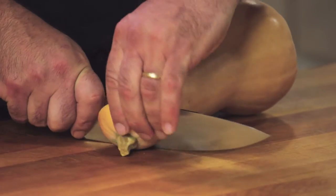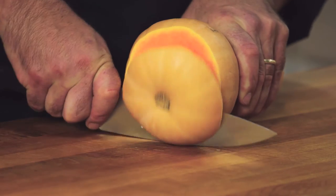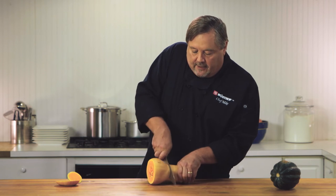First we're going to start with the top and take that top off. We're going to spin it and do the same thing, take the bottom off. Now you can see that there's different sizes here, so we want our sizes to be more uniform, so I'm actually going to cut the neck off right here.